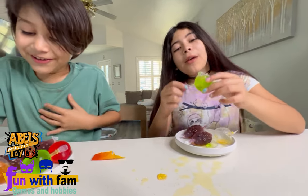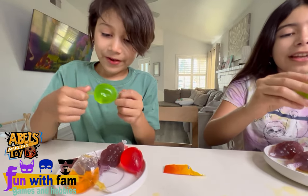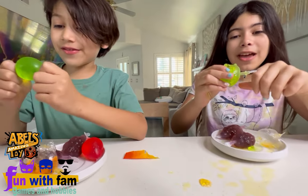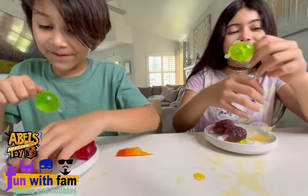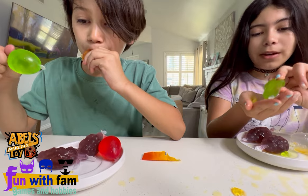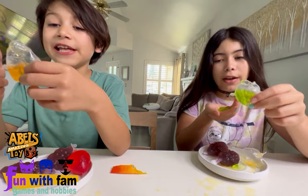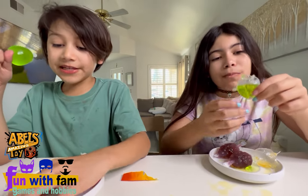Oh my god, I'm biting the apple one — it's good! It splashed into my mouth instead of the opposite way and it was so good, oh my god! The apple one is good but I rate it maybe a five. I rate this 10 out of 10!